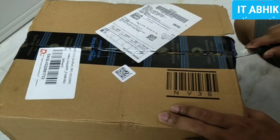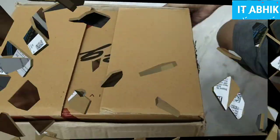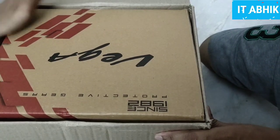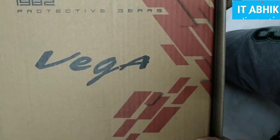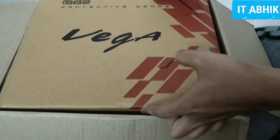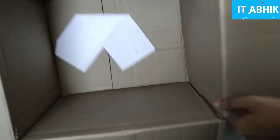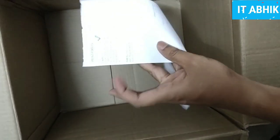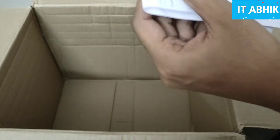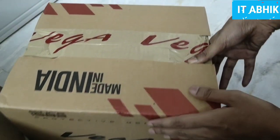I will review the unboxing of the original version. The packaging is very good and there is no damage to the box. Inside, we have a VEGA helmet — it is a very good helmet. The helmet is made in India and the price is one thousand and eighty rupees.